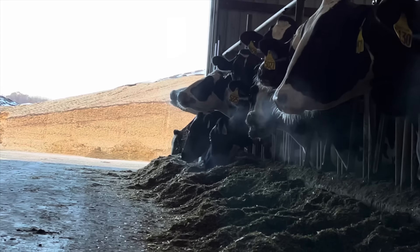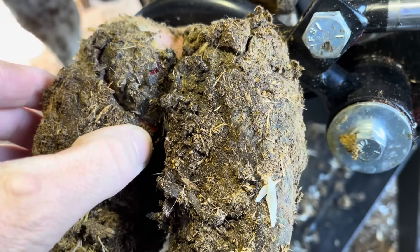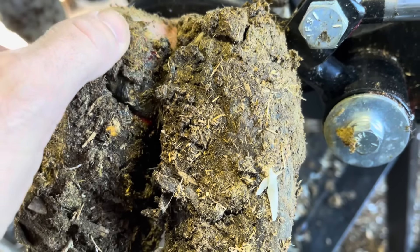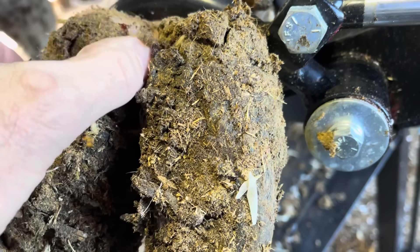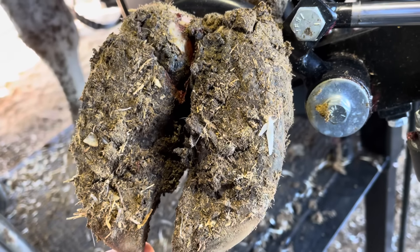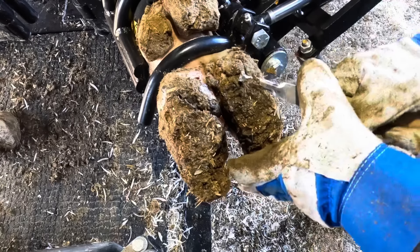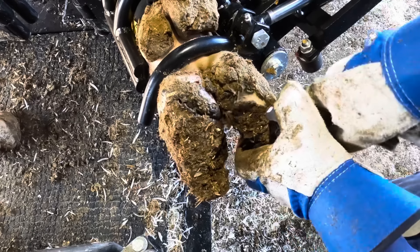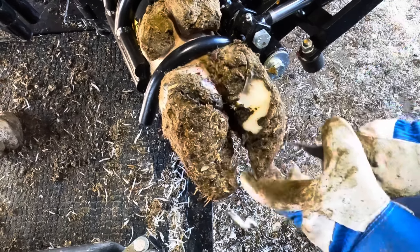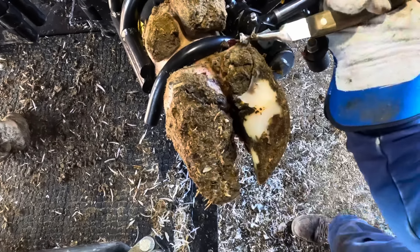Hello everyone, and welcome back to Nate the Hoof Guy. On today's video, this is the task at hand, and by the looks of it, it's going to be an angry one. I did just touch that with my bare hand, and I'm not doing that for fun — there's a reason behind that. What I'm doing is checking to see if there may be fluid in that joint up in that heel bulb area. I'm also feeling the temperature, trying to see if there's a lot of heat there.